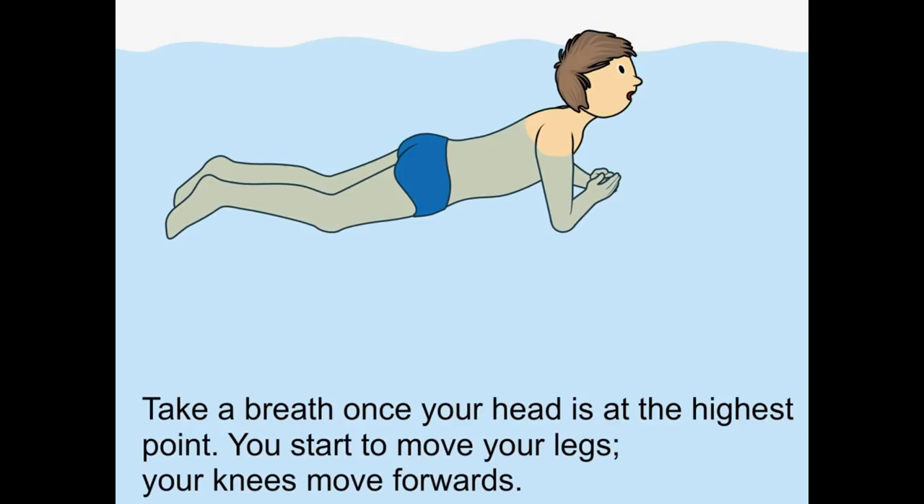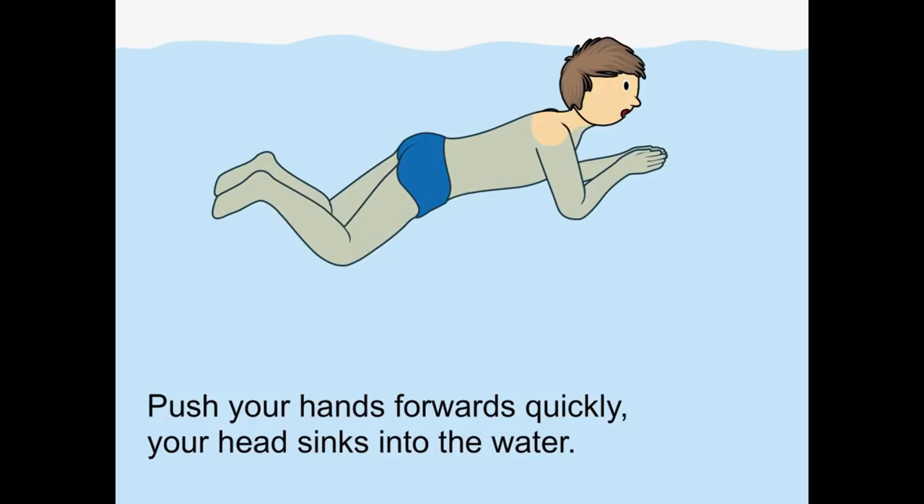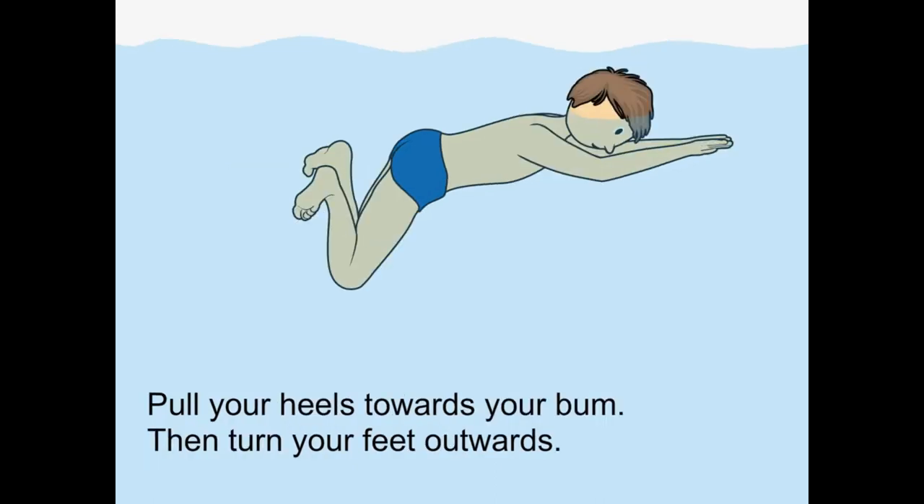You start to move your legs — your knees move forwards. Push your hands forwards quickly and your head sinks into the water. Pull your heels towards your bum, then turn your feet outwards.